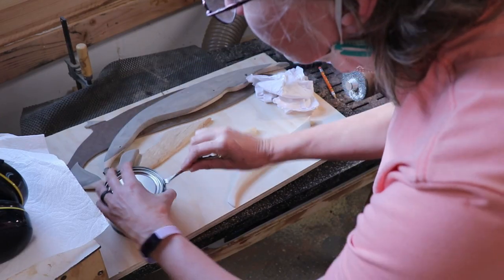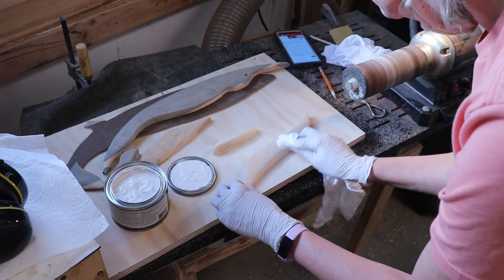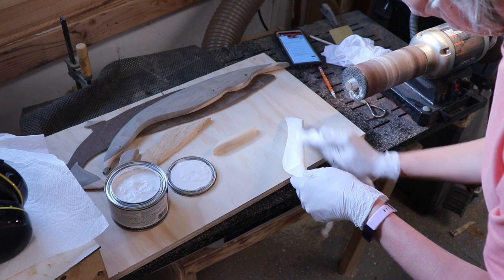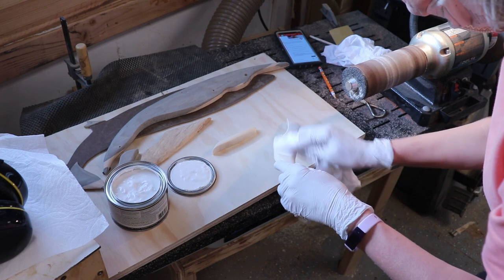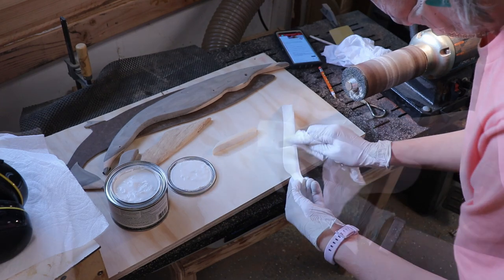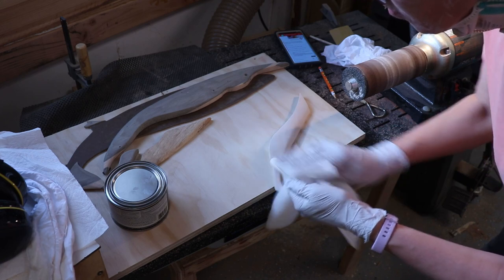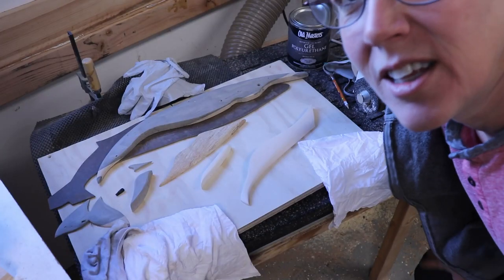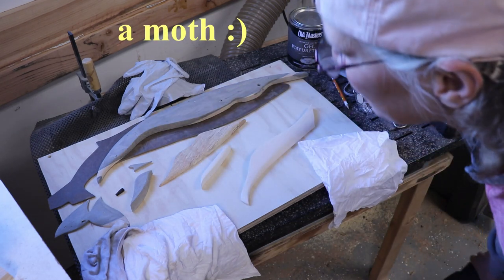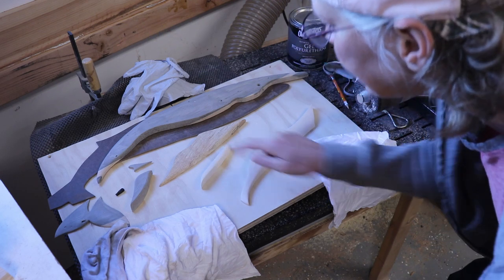I'm using Old Masters Pickling White on my holly wood. This stuff is wiped on and wiped off, and in about 30 minutes your white wood is super white and it stays that way. I applied this to the back belly and the mandible of the whale, and it only takes one coat. I used a paper towel to wipe it off until it's dry and let it set up for about six hours. That white really got white!